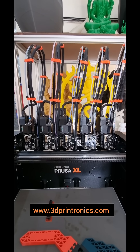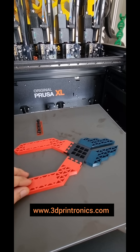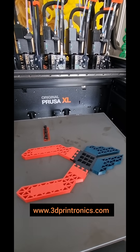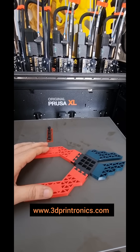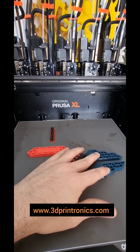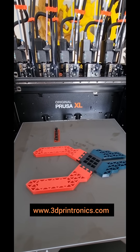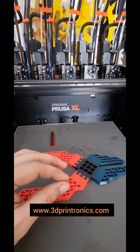Hello and welcome to 3D Print Onyx. This part which you see here has been printed on original Prusa XL. In one single part you can see we have printed with three different colors — orange, black, and dark green. Along with the colors, we have used three different materials in one single part.